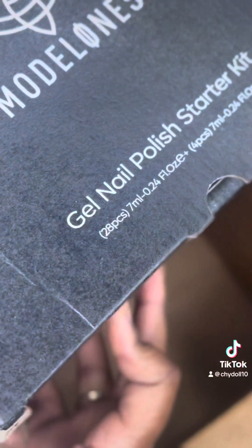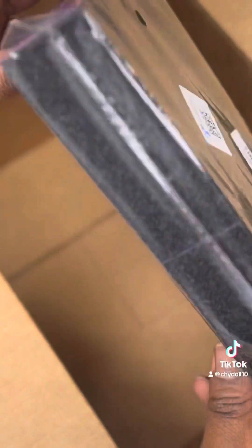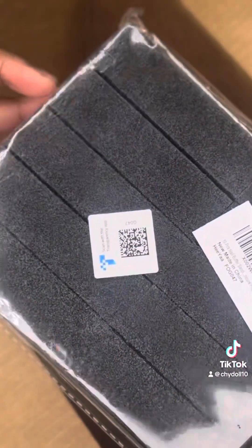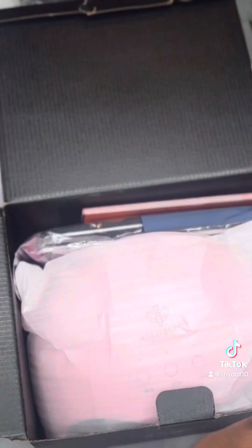It is a very affordable brand, and the color is always so pigmented. The only problem I had was that the package — the little black box that y'all just seen — was open, so I already knew my polishes was going to be everywhere. Getting straight to what's in the box, both of my top coats, the matte one and the glossy one, were on top.